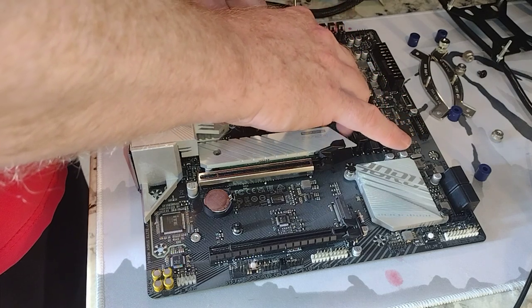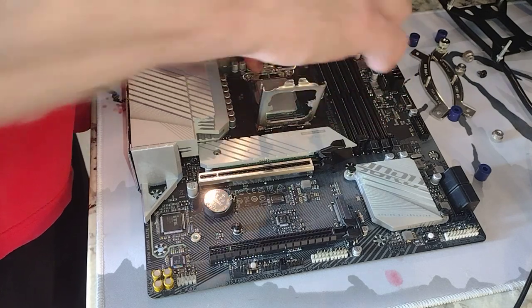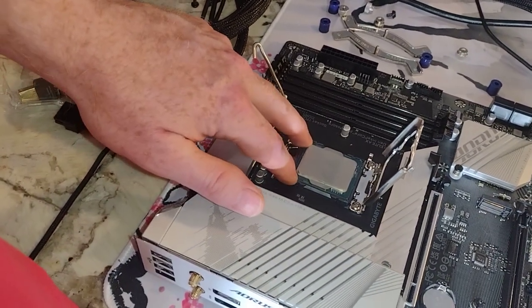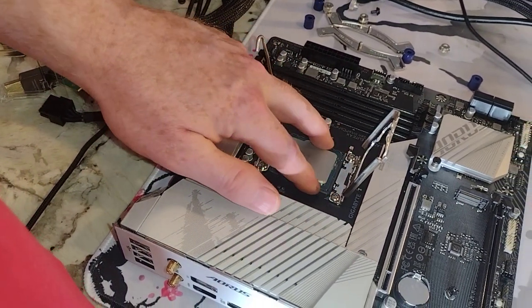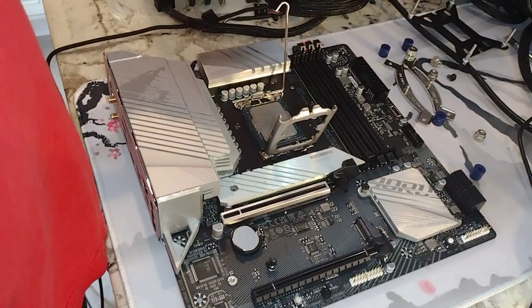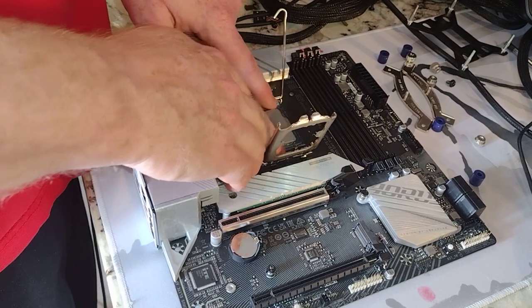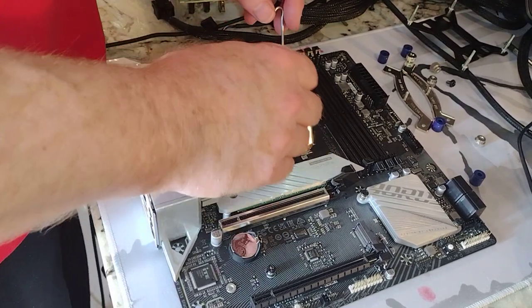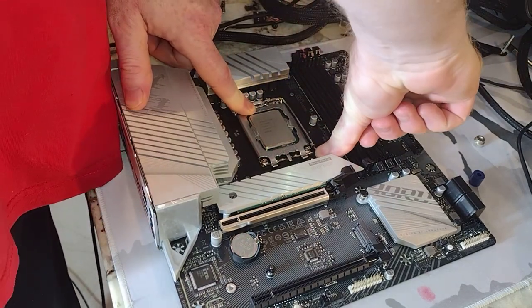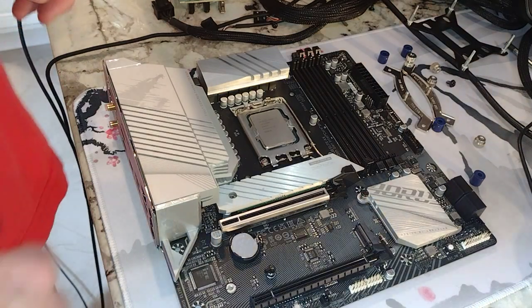I've lined it up and this CPU can go in only one way. If it isn't going in, then most likely you don't have it oriented right. I always run my fingers around the perimeter — the green board should just be level with the gray frame. Once it is, we can drop the lever back down, place our finger here, drop the lever in, and we're good to go.